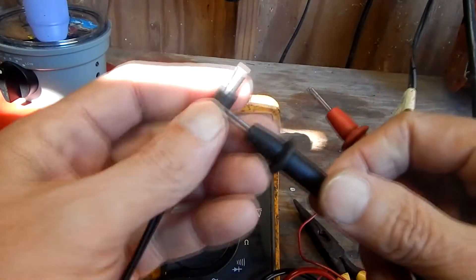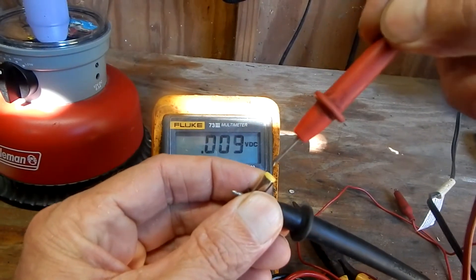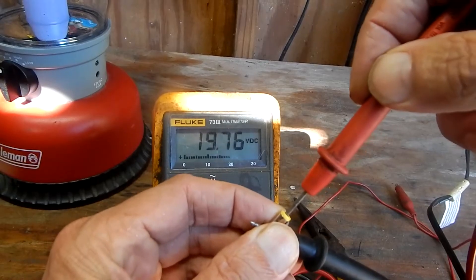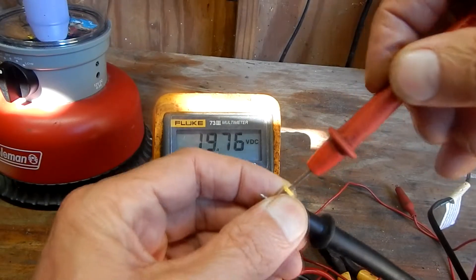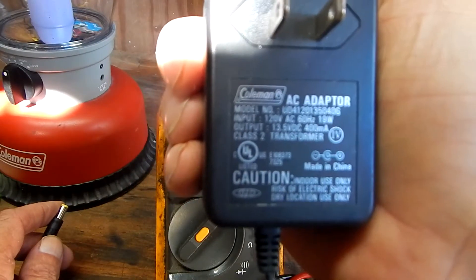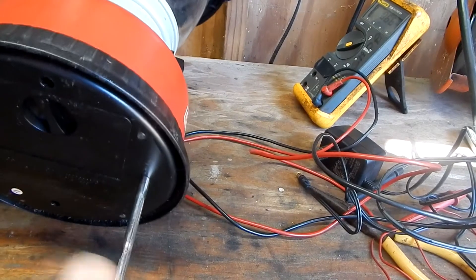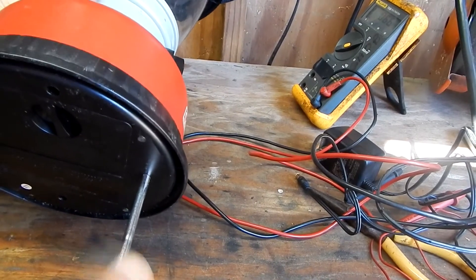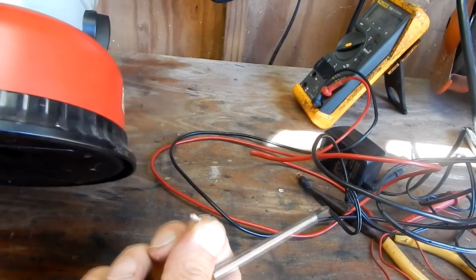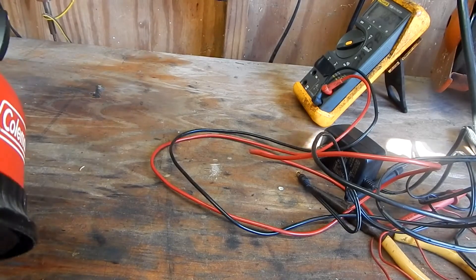First I'm gonna take my multimeter and check the voltage coming out of the adapter. According to my voltmeter, it's reading 19 volts .76. According to the adapter, it's supposed to put out 13.5. But I know the voltage has got to be a little bit higher than the battery voltage, and I'm thinking it's putting out something so it's probably good.